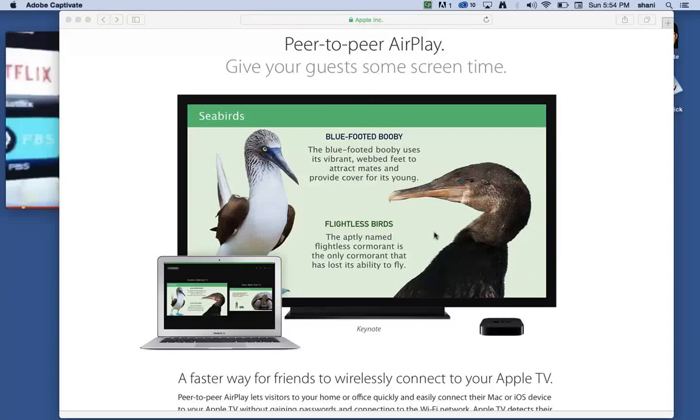Today's video is about how to set up peer-to-peer AirPlay. What that basically means is that you can take your laptop, your MacBook Air, and broadcast it to your big HDMI TV through your Apple TV. Apple TVs are relatively inexpensive and worth getting, especially if you have a lot of videos on your laptop and you'd like to broadcast them onto your big HDMI screen.